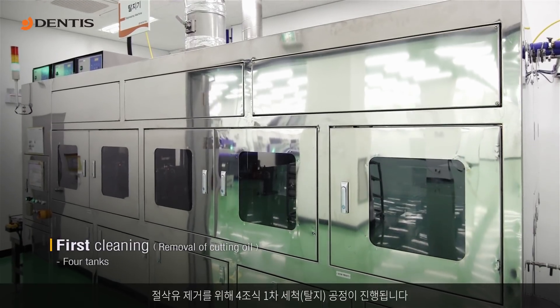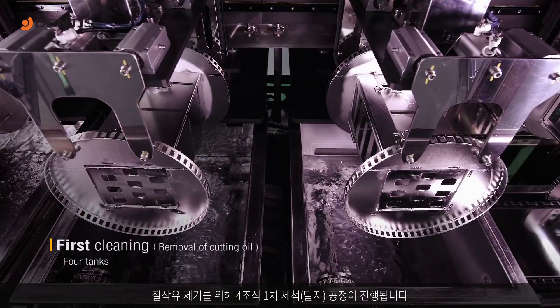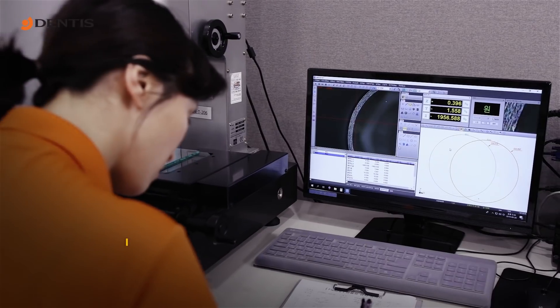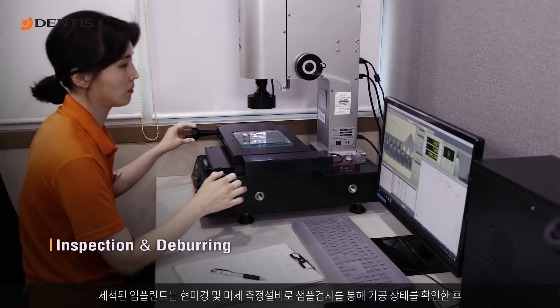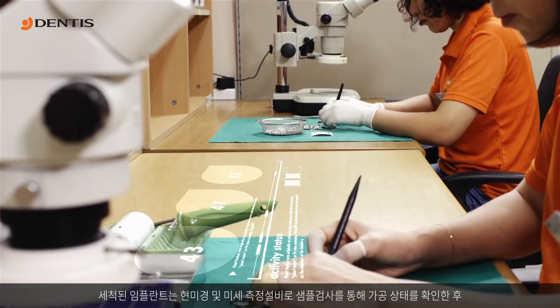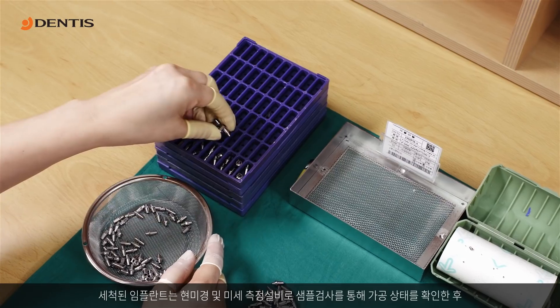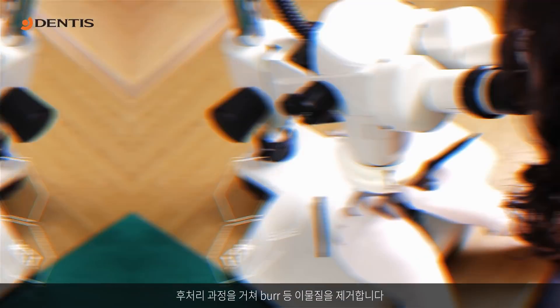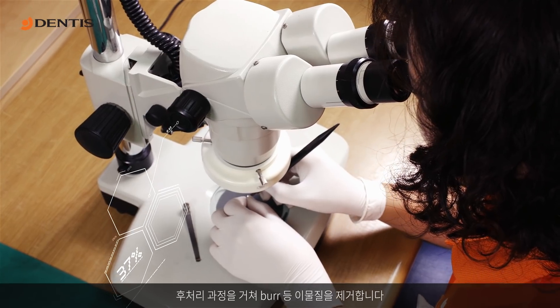The first cleaning, in four tanks, is done to remove cutting oil. A sample of the cleaned implants is inspected under a microscope and by precision measurement equipment. The deburring process is done to remove foreign substances and imperfections.